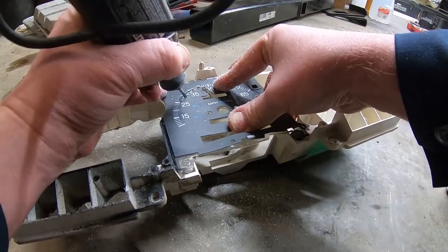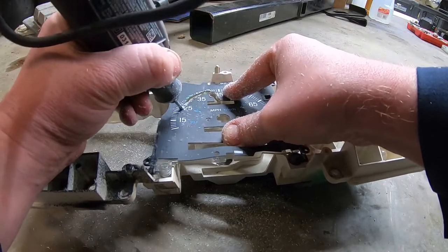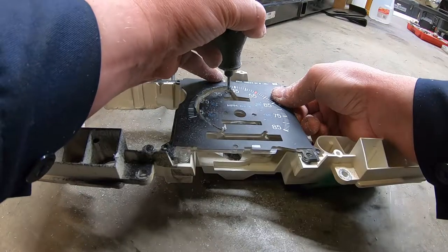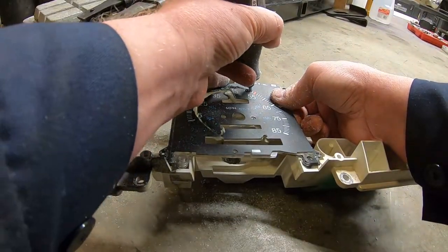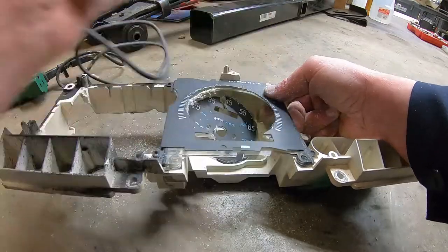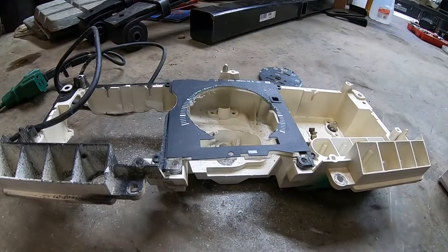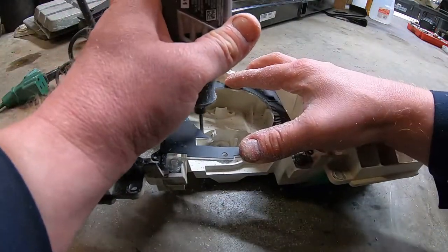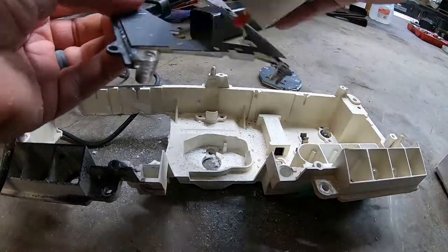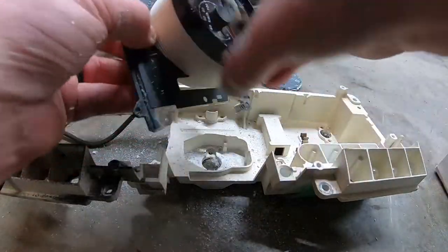Back out in the garage — got a Dremel tool with a carbide cutter in it. It makes pretty quick work of cutting through this factory plastic gauge face. I've stripped the factory mechanical speedometer out from behind the gauge face and pretty well just cut it out so the new GPS speedometer will fit right through it. I think this will work out pretty nicely.